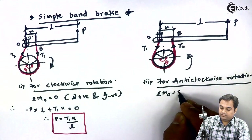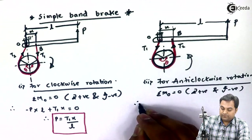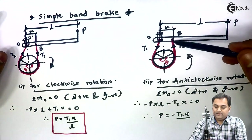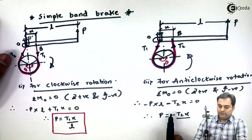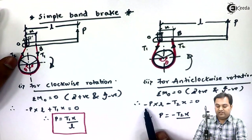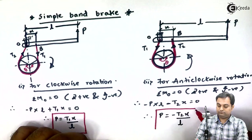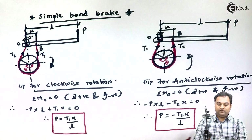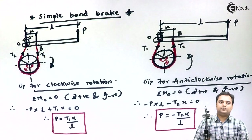For anti-clockwise rotation, taking summation of moments about point O equal to zero, clockwise positive and anti-clockwise negative: minus P into L, minus T2 into x equals zero. Therefore P equals minus T2 into x divided by L. So we have seen two cases — clockwise and anti-clockwise rotation — for a simple band brake, based on which we will be solving some problems.